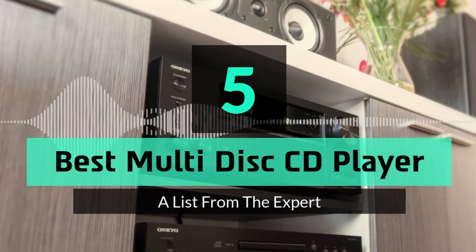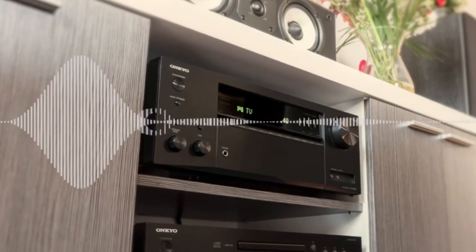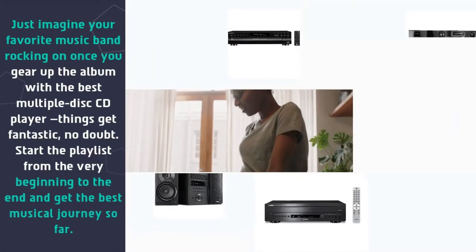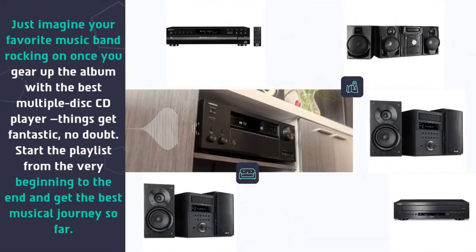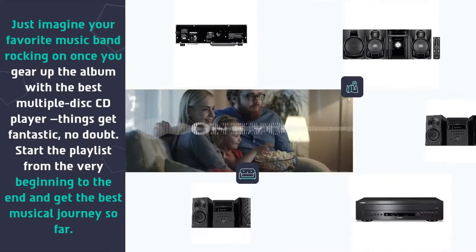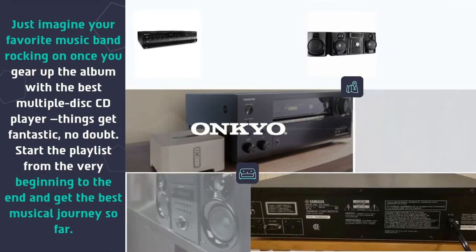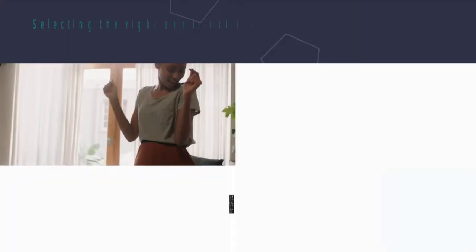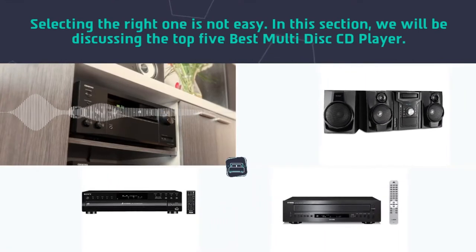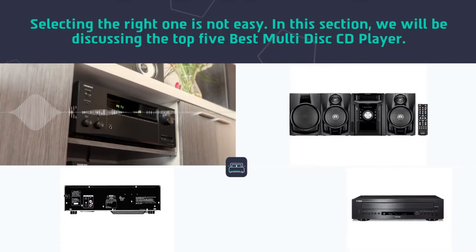Hey guys and girls, in this video we are going to take a look at the top 5 best multi-disc CD players. Just imagine your favorite music band rocking on once you gear up the album with the best multiple disc CD player. Things get fantastic, no doubt. Start the playlist from the very beginning to the end and get the best musical journey so far. Selecting the right one is not easy, so in this section we will be discussing the top 5 best multi-disc CD players.